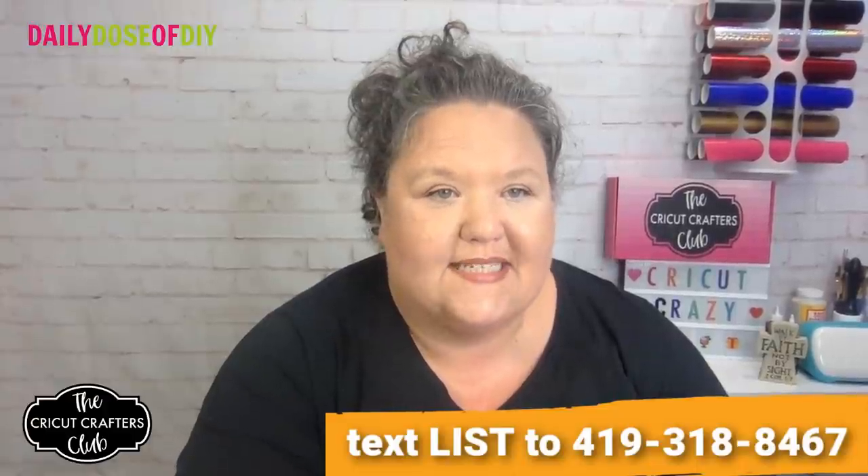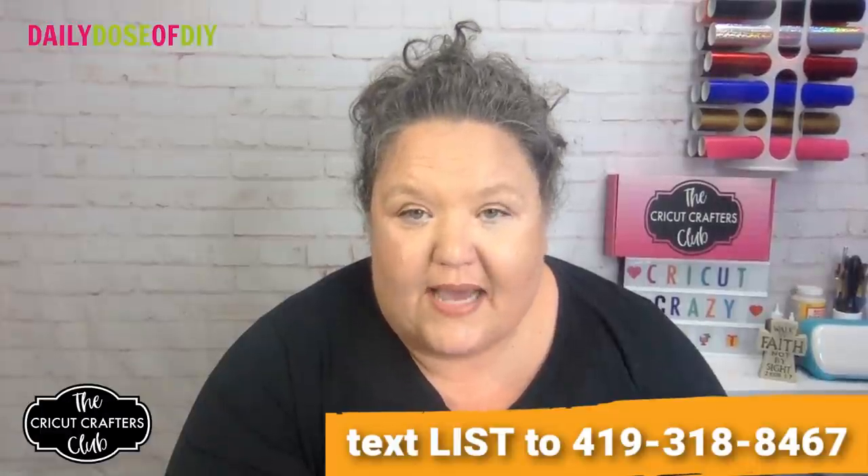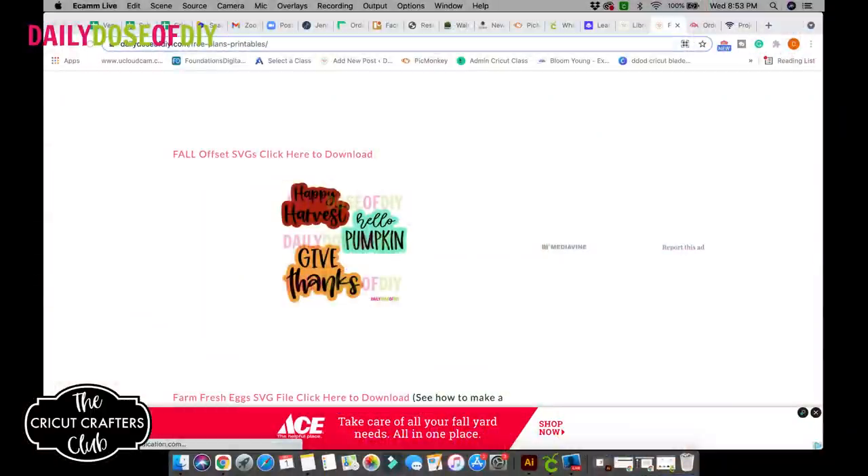We are going to go through the steps to make that, and of course I have some free SVGs for you. If you text 'list' to 419-318-8467, you'll get a link to the supply list. I'll also put it in the description after this video. It will also tell you how to get to the SVG file. I keep all my SVGs in a free resource library, so once you get the password, scroll down — everything is in alphabetical order.